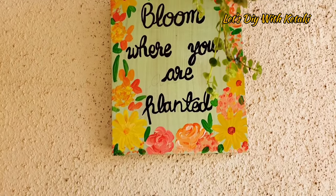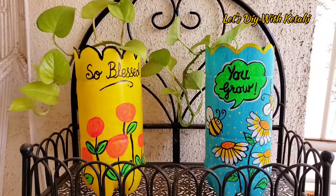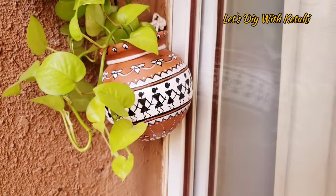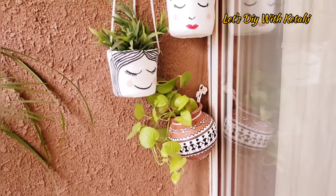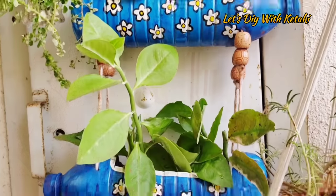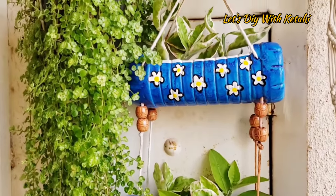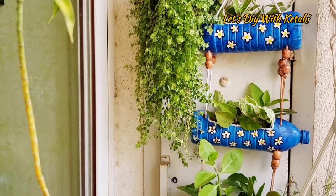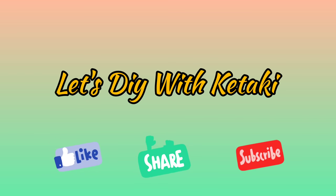Hello there, and a very big and warm welcome to all of you, my dear lovely friends. In today's video, we will follow some beautiful wall hanging planters. They will literally be zero cost and this will be super fun and super cute. If you haven't subscribed to my channel, I would really like to request you to subscribe. Let's DIY with Keetki.